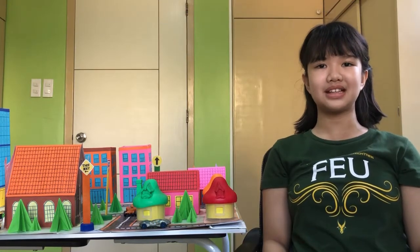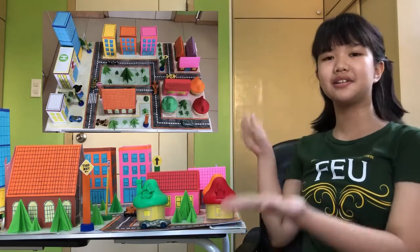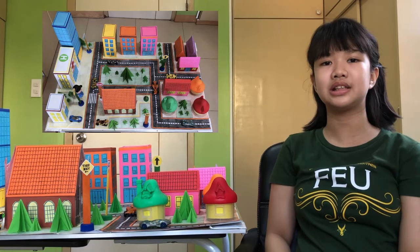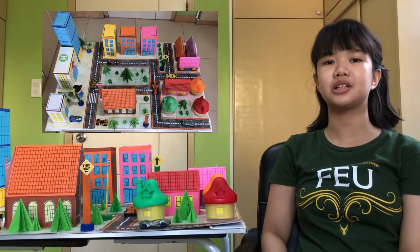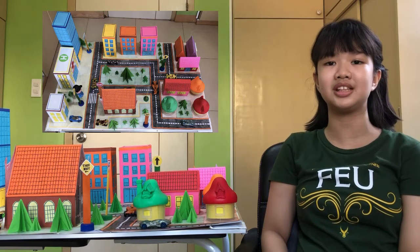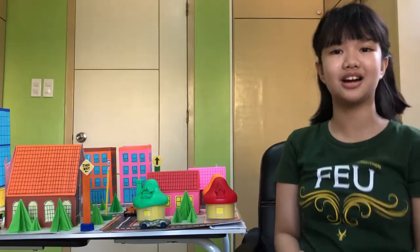Good day, Teacher Marvick! Good day, classmates! Today, I will show you my DIY Geometric Toy. Here it is! I built a geometric city. It's just like playing Lego City if you are familiar with Lego. Instead of using plastic building blocks or bricks, I used geometric shapes in building my geometric city. Let me give you a quick tour to my DIY geometric toy. Let's go!